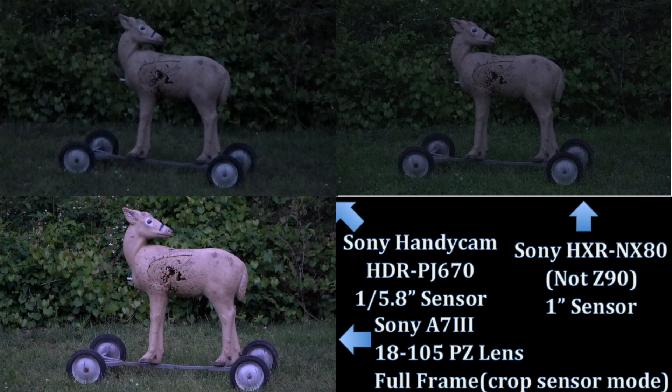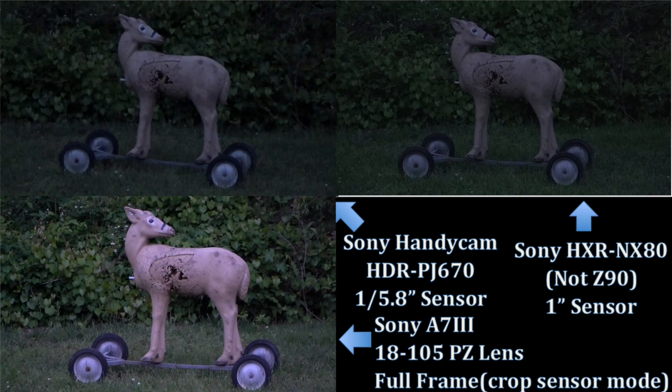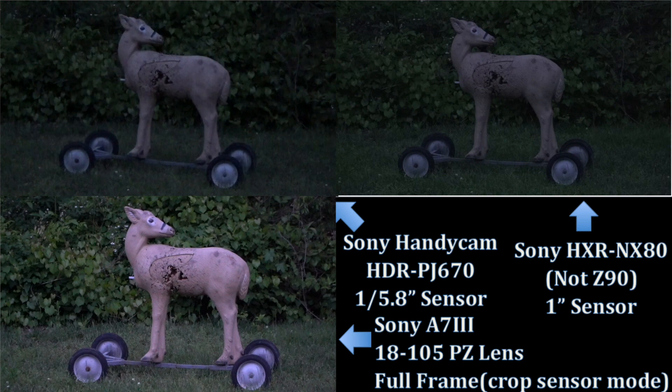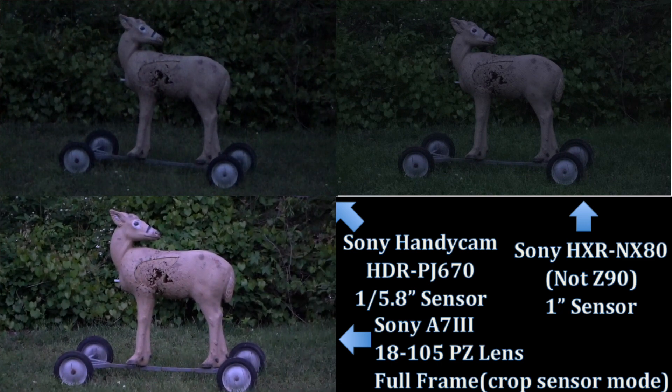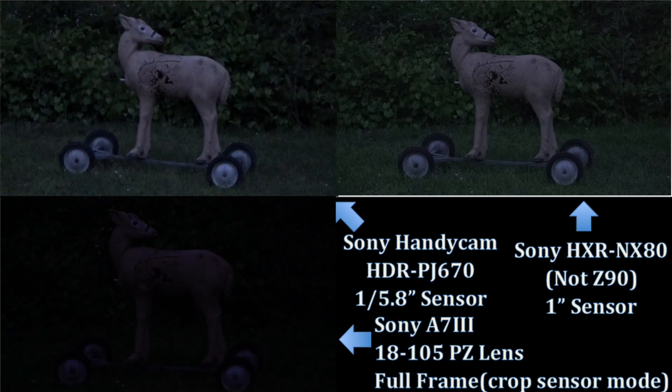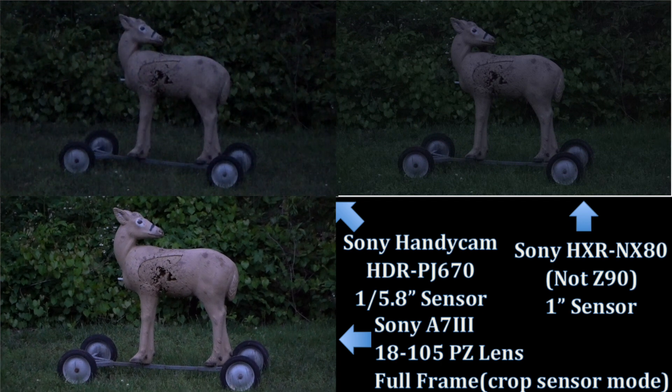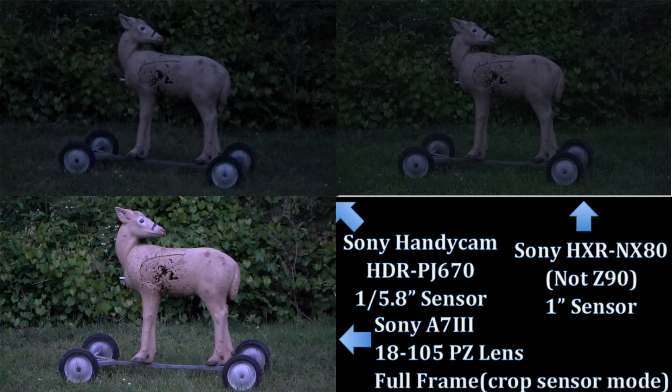When auto ISO is blinking, it can't hang any further — automatic ISO will eventually stop going up because pushing it further will mess up the footage. On the A7 III, it is now telling me it's at its limit on ISO, so I'm going to manually change it up, which will probably induce some noise. As I watch the viewfinder lighten up, we're going to start seeing some noise.